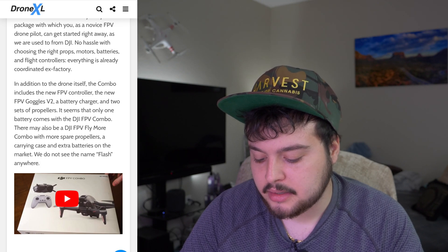We do not see the name 'Flash' anywhere. Some rumors have been calling it the DJI FPV Flash drone, but based off of what I'm seeing here — even on the packaging — it's not showing that. It doesn't say anything about Flash, which is weird.